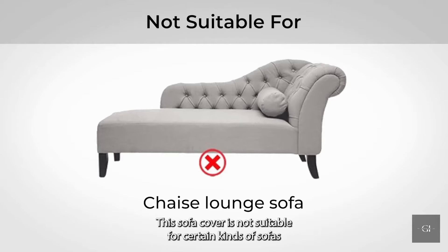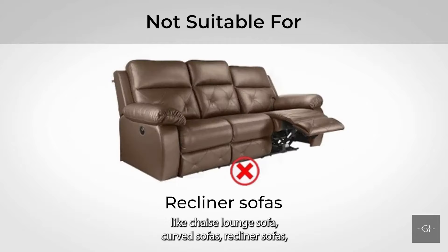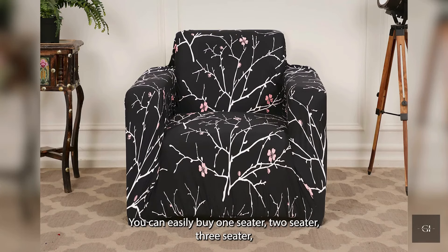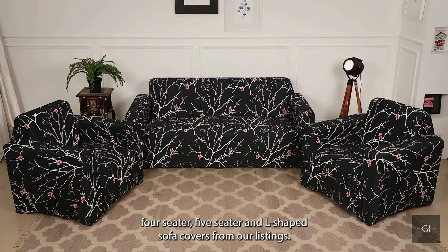This sofa cover is not suitable for certain kinds of sofas, like chaise lounge sofa, curved sofas, recliner sofas, sofa with wooden arms, and sofa without arms. You can easily buy one-seater, two-seater, three-seater, four-seater, five-seater, and L-shaped sofa covers from our listings.